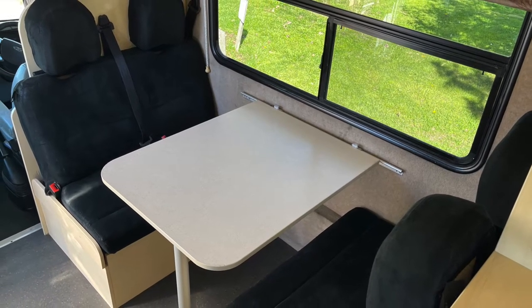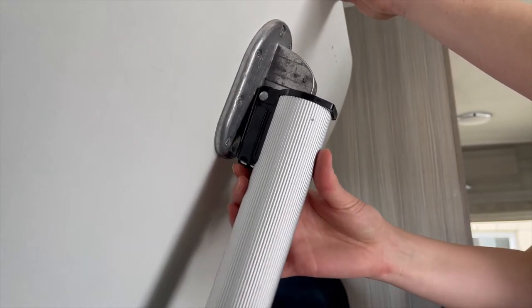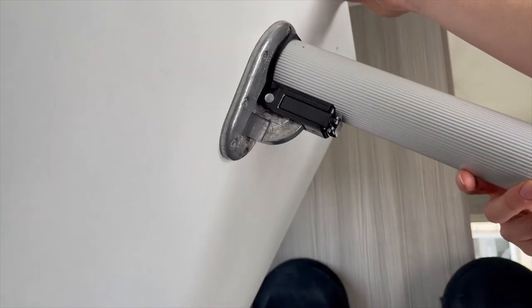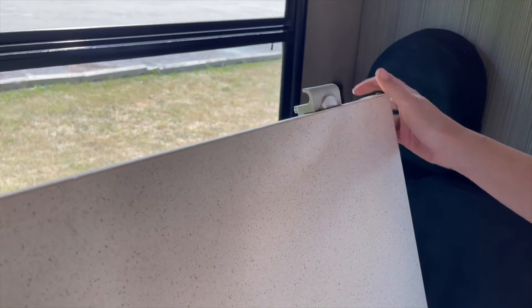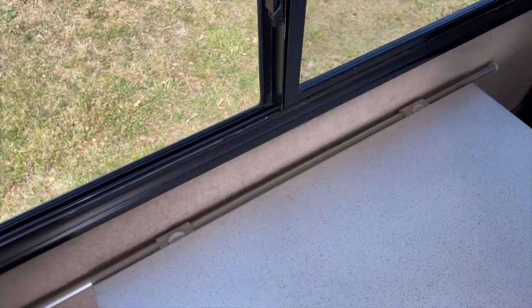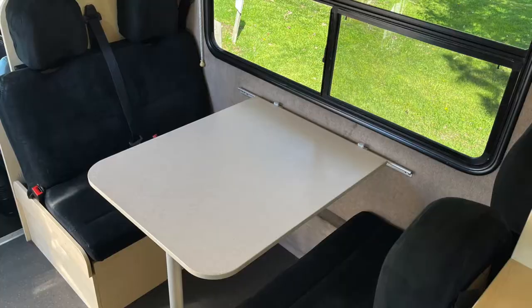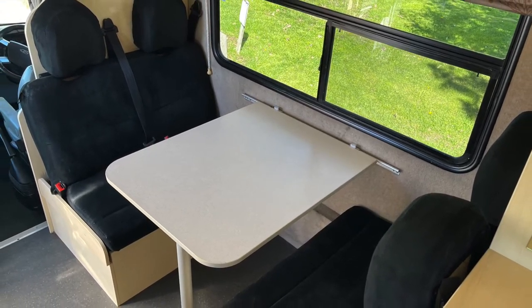To set up the table on the side rail, you will need to release the leg on the table by pushing the black lever up and lock the leg in. Make sure the two end clips are depressed and place the table on the side rail. To lock the table in, push the two clips upwards. The table is now ready to use.